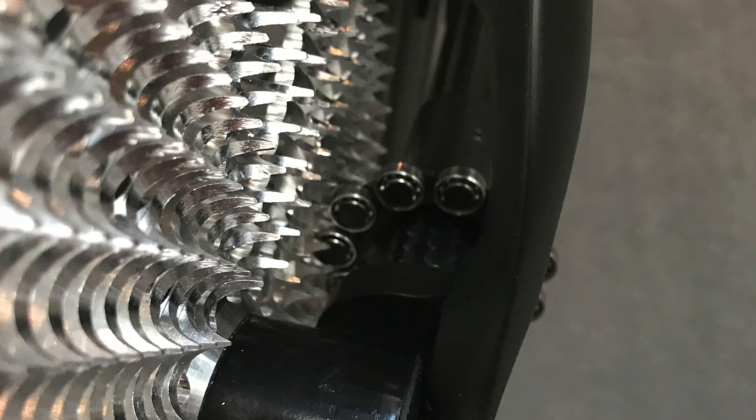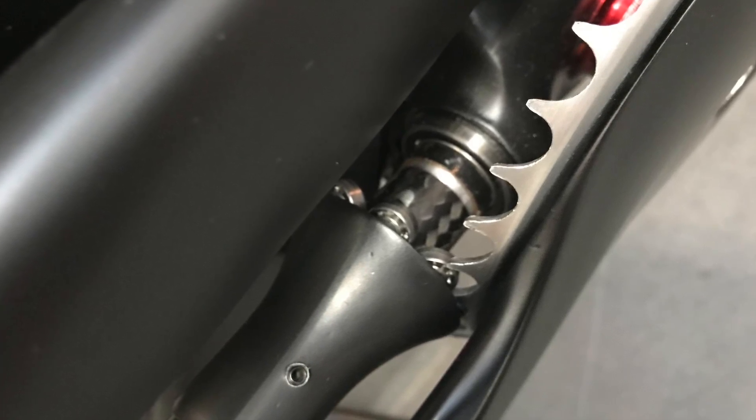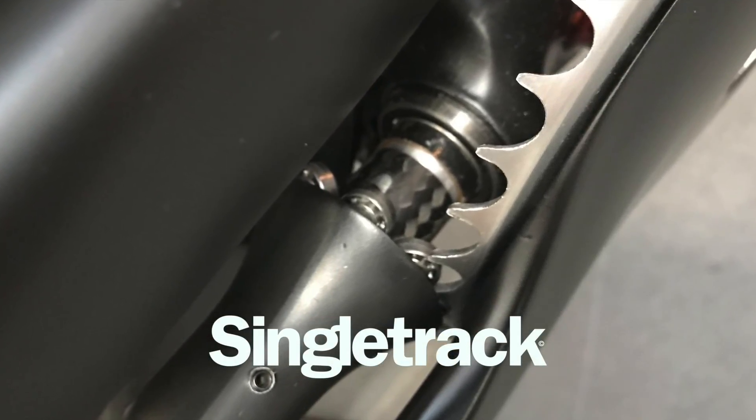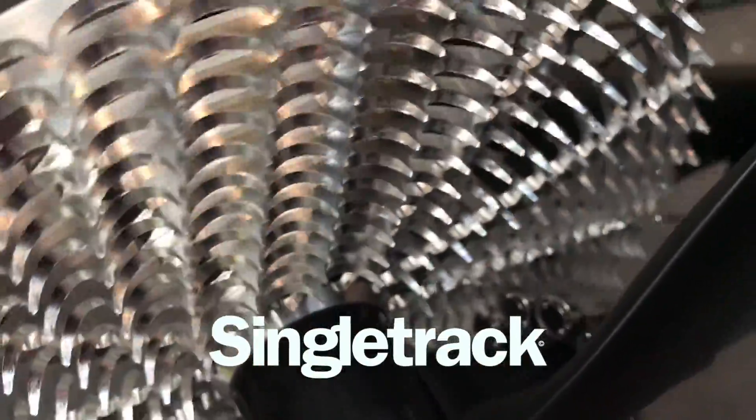They say they don't have the capacity to take this product to market, so I suspect they'll be looking to sell it on with the patent to another company. As far as mountain biking is concerned, they think that with no derailleur you'll be able to encase the whole system and keep mud out. What do you reckon — is this the future?